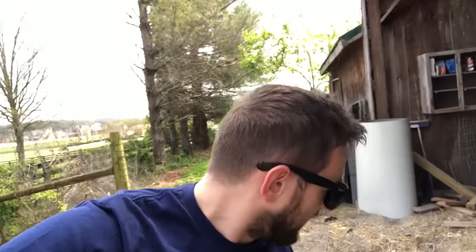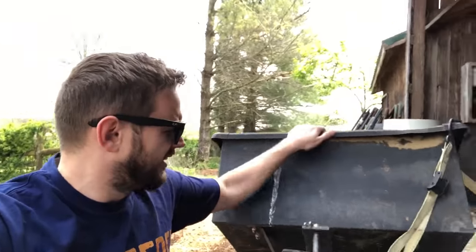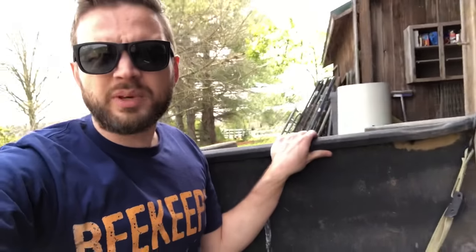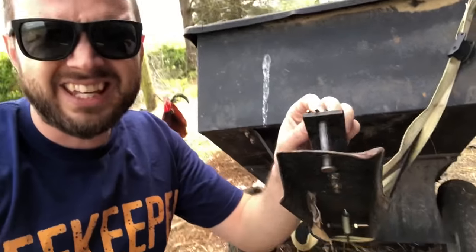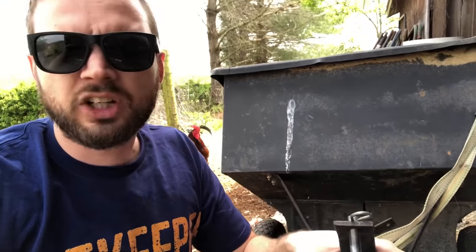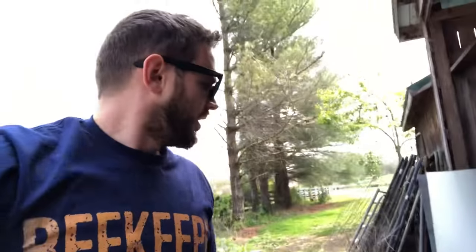Hey guys, welcome back. I have a project I want to show you real quick. The problem is I have two trailers that I use all the time. I have this little tiny dumping lawn tractor style trailer with a pin style hitch hookup that I use with the four-wheeler a lot, and I have a large landscaping trailer that I keep in the back. I drive the four-wheeler to bring it out front and hook it up to my truck, so I don't have to drive the truck back into the pasture all the time.